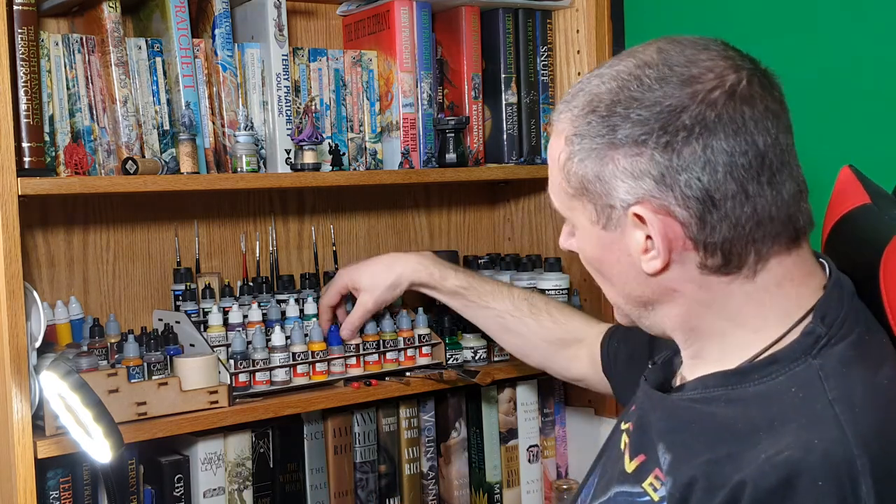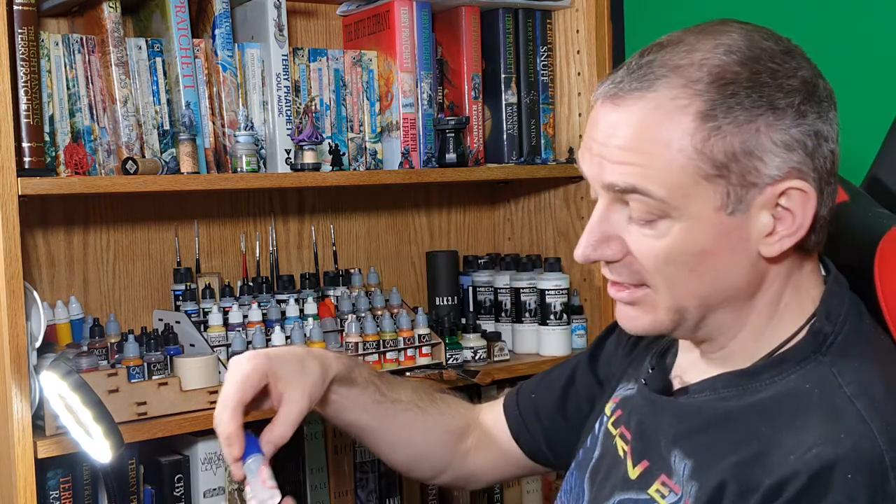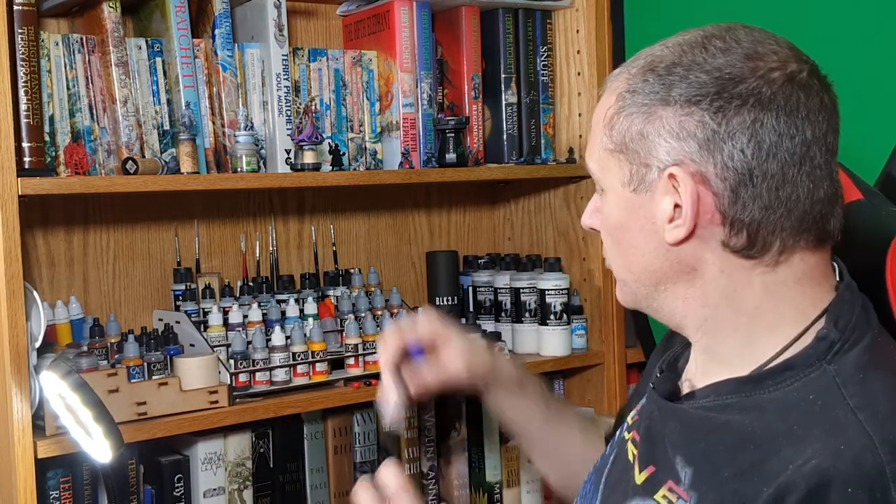Though I use both the flow improver and the thinner in normal painting as well. And for those cases I actually decant them both down into a couple of hand-filled dropper bottles.